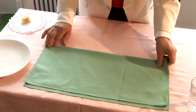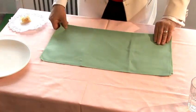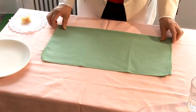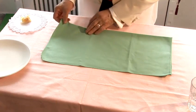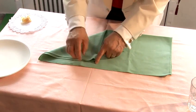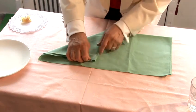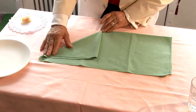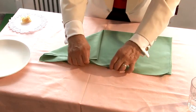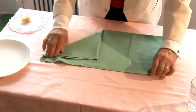Having done this, we turn the napkin over. Then we take the right hand side and get into the situation up to this point in here. Now it is important that you are very flexible here because this is going to be right to the edge, like that.